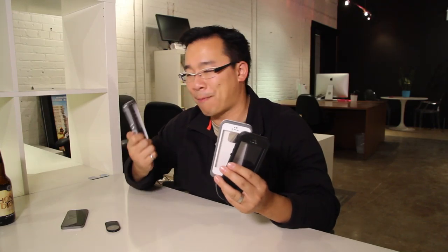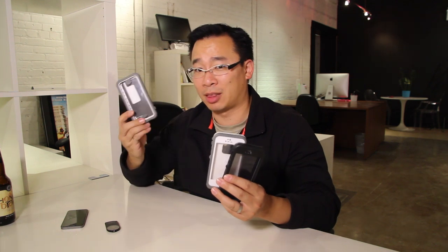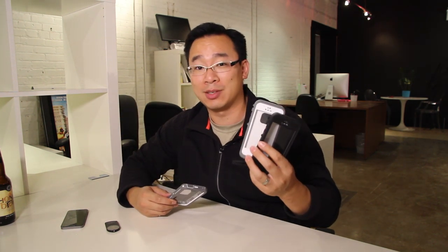The biggest difference between the LifeProof Free and Nude case and the Ballistic Hydra is really a belt clip. If you like belt clips, get the Ballistic Hydra. If you want decent everyday protection, get the LifeProof cases.